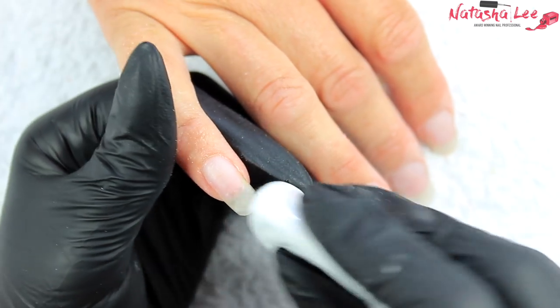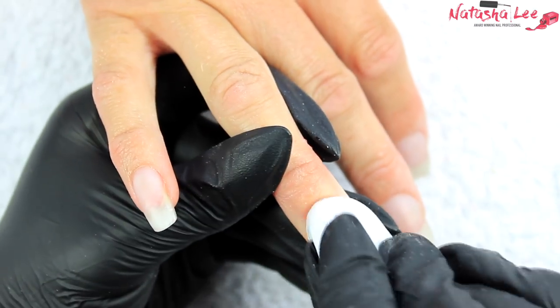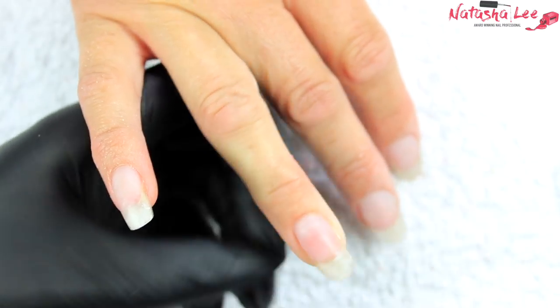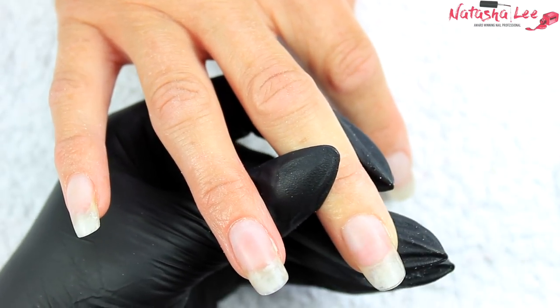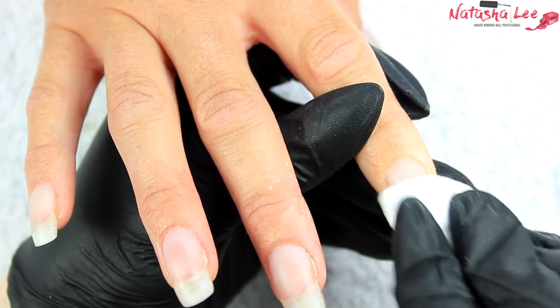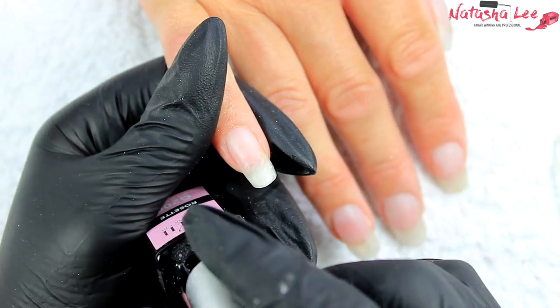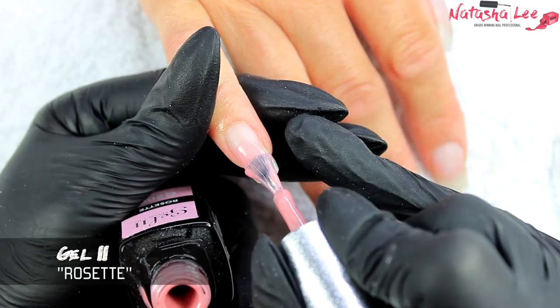We're going to cleanse the nails with 99% isopropyl alcohol once you've applied your acrylic. If you want to know how to create the acrylic nails or the overlays, there's a link in the top right corner. I'll also include links to all the products in the description below. Make sure when you cleanse the nails to clean under the free edge as well. Once the isopropyl alcohol has evaporated off and the nails are dry and free from dust, we're going to go in with our first layer of gel polish.